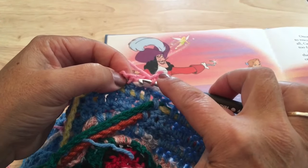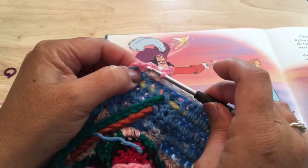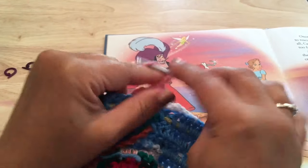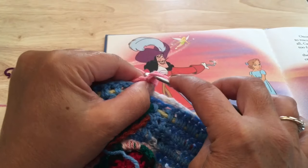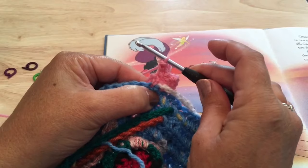Skip the front post single and work another S-picot in that next single crochet — one, two, three — and finish it with single crochet in those side legs or loops.